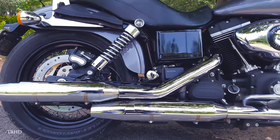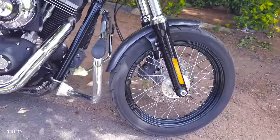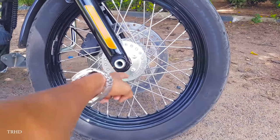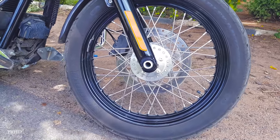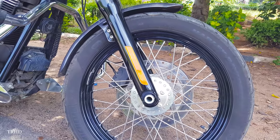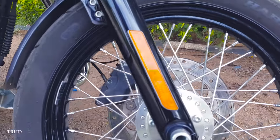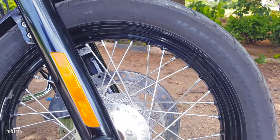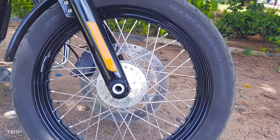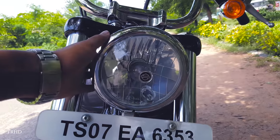Now let's check out the front part — let's go to the front wheel. This is the front disc brake and you've got beautiful reflectors on the front shocks. These Michelin tires are made for Harley; you can even see 'Harley' written on the tire. This is the headlamp with a Harley logo at its center.